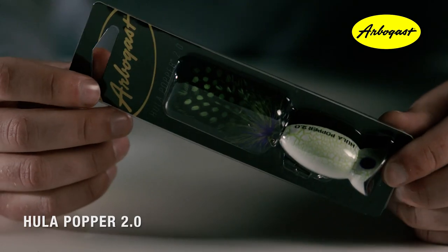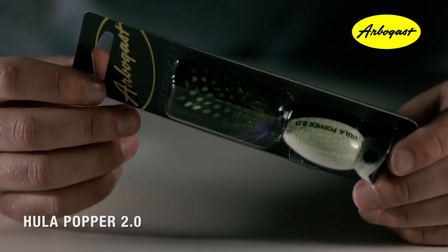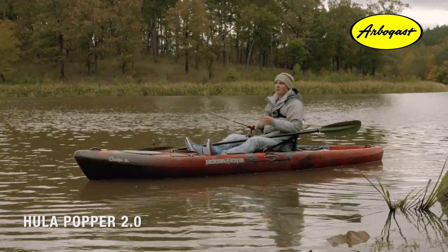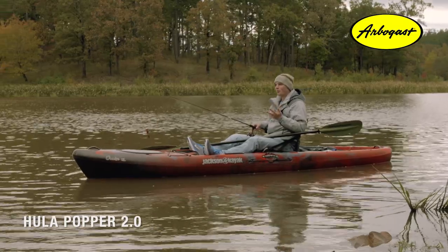When it shrinks, it breaks apart and creates those crackle patterns. What's cool about this is that no two baits will dry up the same — every single one will have its own unique pattern. There are a couple different ways you can work the Hula Popper 2.0: an aggressive approach and a more subtle approach.